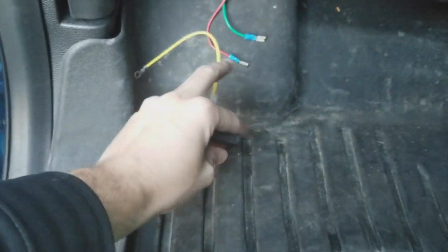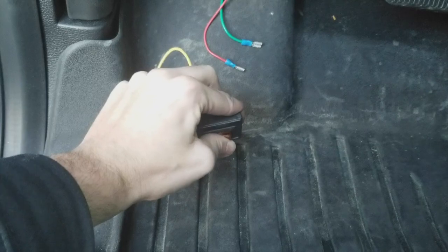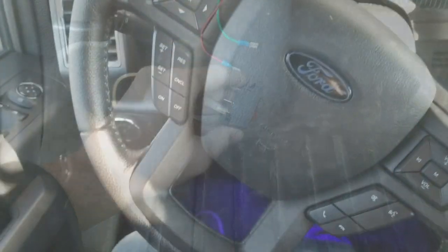Once we get that done we'll hook up those two wires and then hopefully click this switch and it should all work. All right guys, you ready to hear the new horn? Here we go!